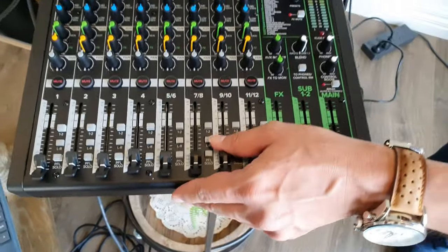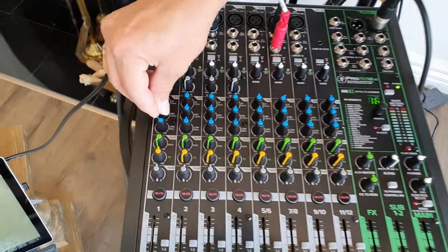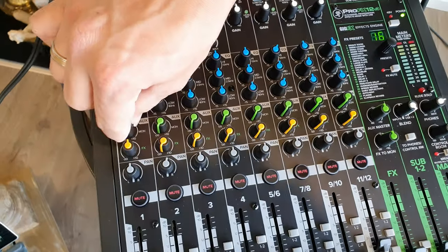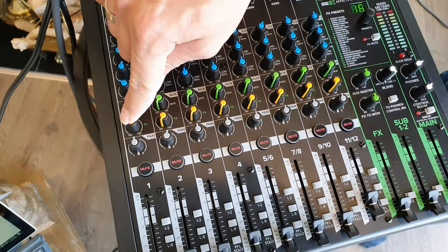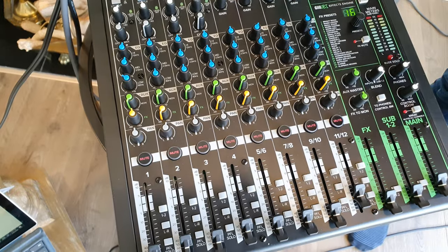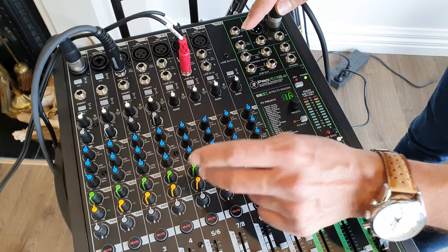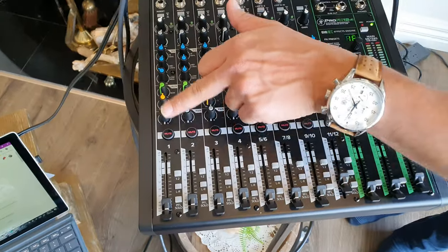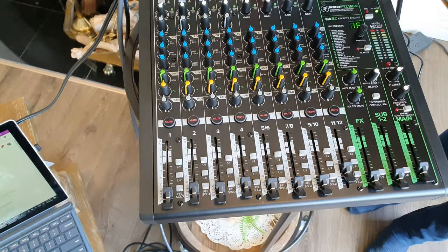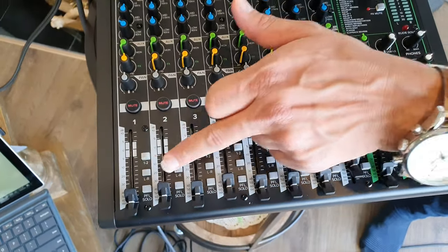If you want to talk about the channels, you can use the high channels, the mid channels, and the low channels. You can use the aux to monitor. You can use the effects button and the synced lines. You can use the music track and the effect on the lights. If you do not mute the channels, you can use the software and the EQ output.